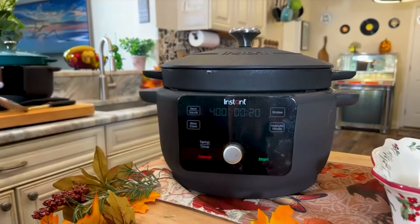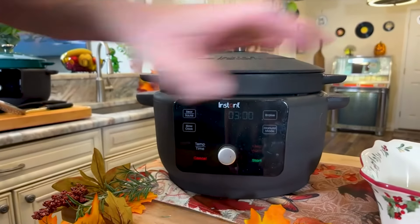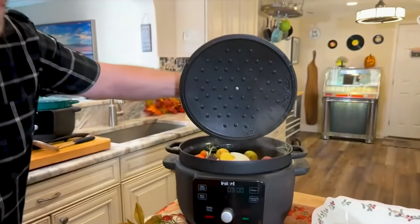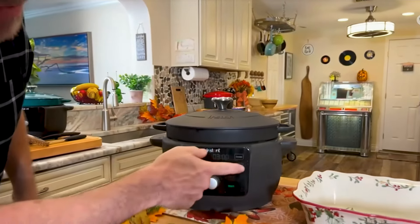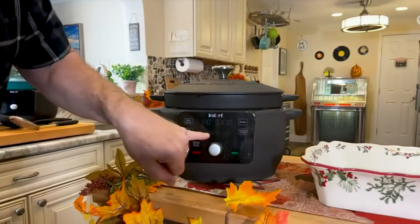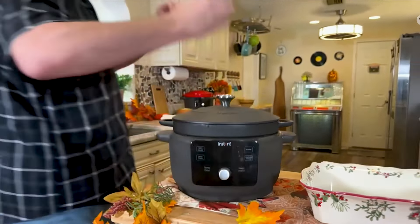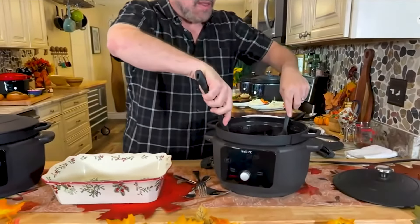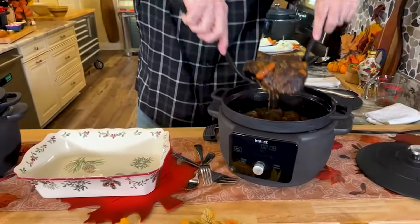I can sear and sauté — it goes right to 400 degrees. You've got your slow cook function, a braising function. And we've even got the braising dots on the inside, so you can perfectly keep that food moisturizing and keep that flavor flowing. We've even got a manual mode that lets you run anywhere from 77 degrees up to 400 degrees, by the degree. A cast iron pan that you can control — that is one of the biggest innovations in cooking I've seen in the last few years.